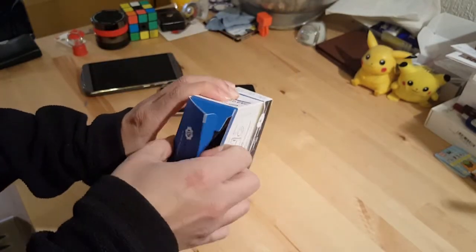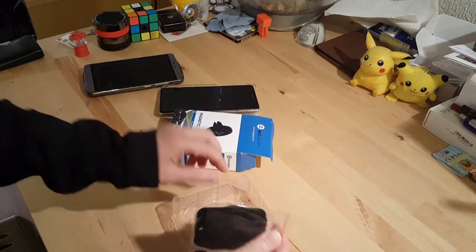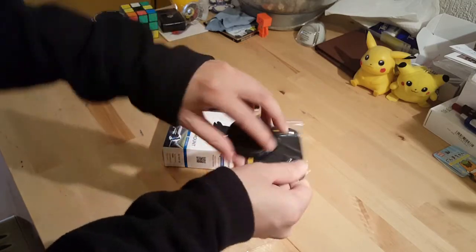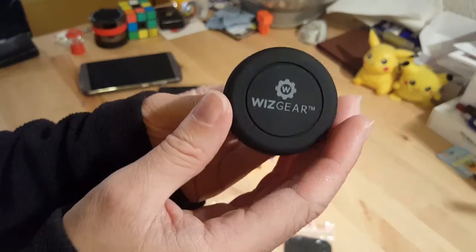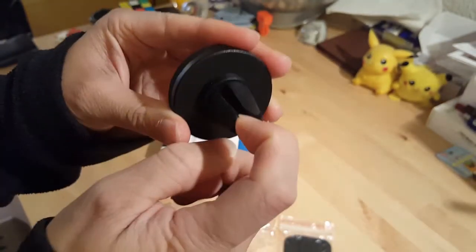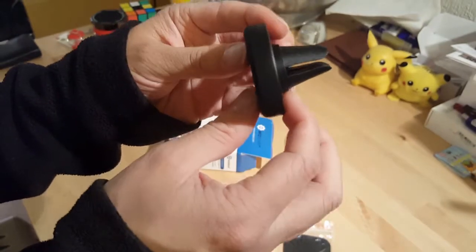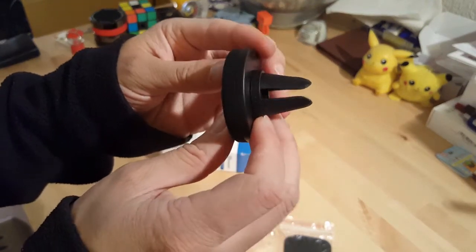Let's have a quick look in the box. You can see there are some magnetic pads and the mount itself, which is really strong. It's got a Wizgear logo on the front. On the back it's got these rubbery pins which hold against the vents. It has a smaller pin on one side and a slightly larger gap on the top to fit different sized air vents in the car.